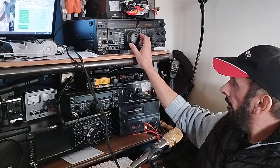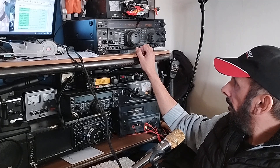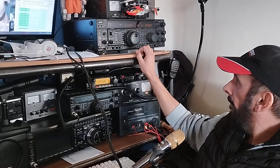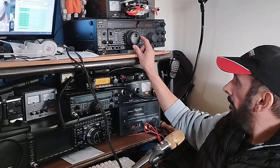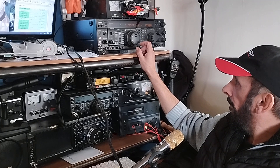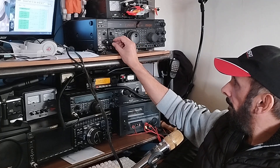Standby, standby, standby gentlemen. Victor Echo 4, Alpha Quebec Uniform, give me your topics. Yes, that was Victor Echo 4 Alpha Quebec Uniform - time with your 5 and 9. No problem to copy you with that QRM. Victor Echo 4 Alpha Quebec Uniform, your 5 and 8, 5 and 9. All the best, 73, bye.